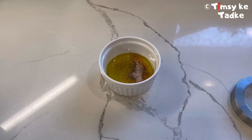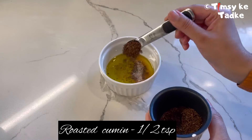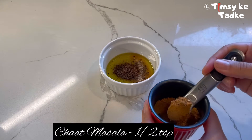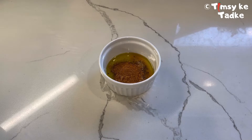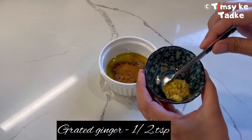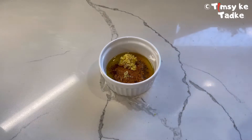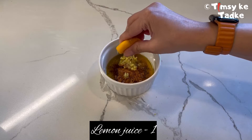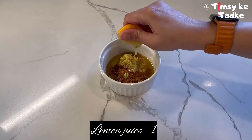Next we are going to use some roasted cumin — this is optional but I really like its flavor — and chaat masala. Roasted cumin and chaat masala give an Indian flavor to it. Then some grated ginger and lemon juice; you can squeeze out either one or two as per your choice.